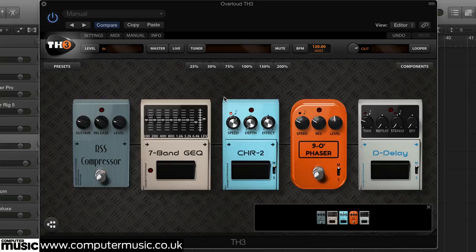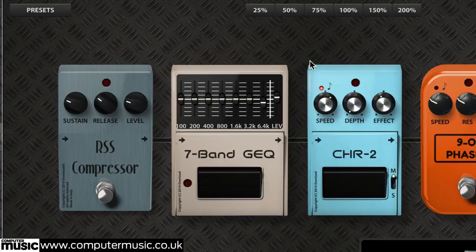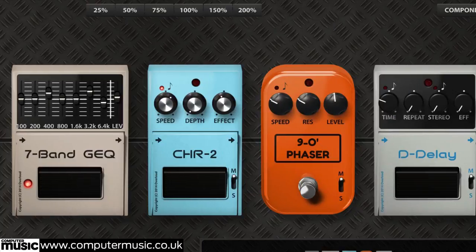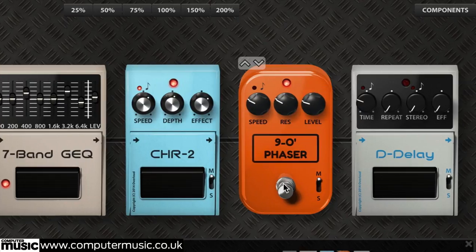For a tight, funky Nile Rodgers sound, pedals are often all you need. Our Overloud TH3 pedal chain starts with a compressor with high sustain and short release. Next, we enhance the body and picking with EQ boosts at 400Hz and 3.2kHz. Slow modulation — both chorus and phaser — is next, and finally some slapback delay set to around 100ms.